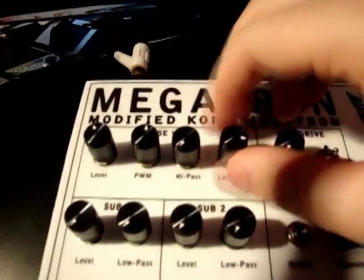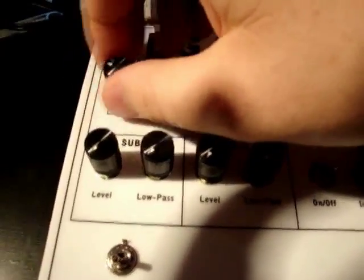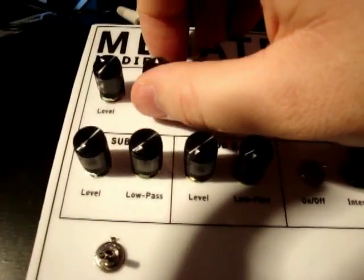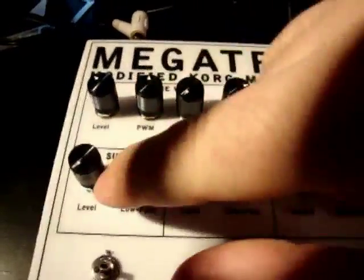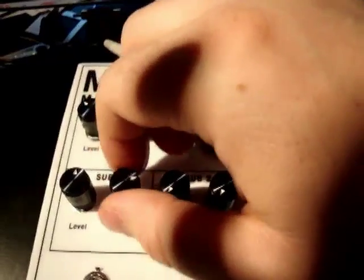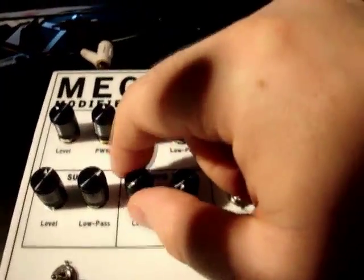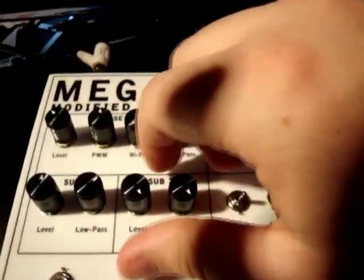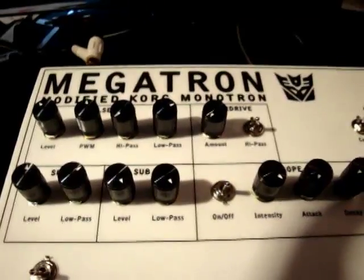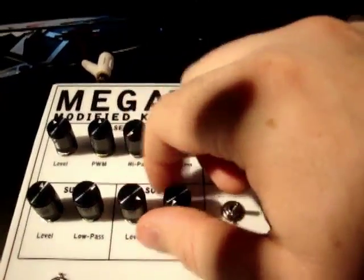The next thing I added was another comparator, which goes into a 4040. The first two outputs I take as two sub-oscillators, and they each have active low pass filters on them. It's especially needed for the second sub-oscillator because it goes so low it clicks, and it can sound really bad without any low pass. Adding the low pass gives it a nice rumble instead of that clicking noise.